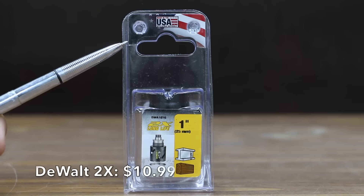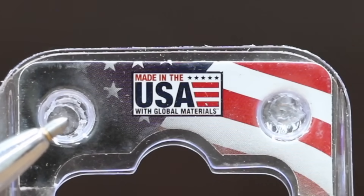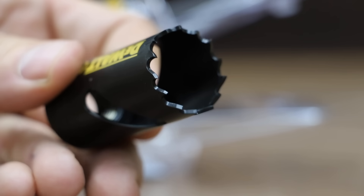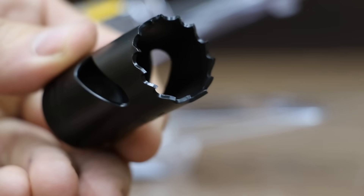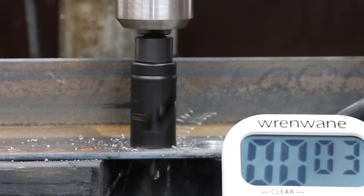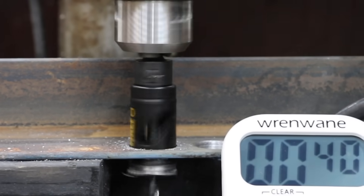We'll be testing three different DeWalt hole saws. The first, costing $10.99, is this DeWalt 2X, made in USA with global materials. It claims to offer twice the life and is ideal for stainless steel. The DeWalt 2X has 14 teeth and did not come with a mandrel. The hardness of the teeth is around an 8. The DeWalt 2X started out strong but seemed to lose momentum about halfway through the steel. 39 seconds for the DeWalt 2X. It held up really well with only minor wear to the teeth.